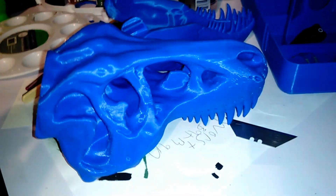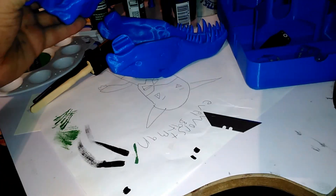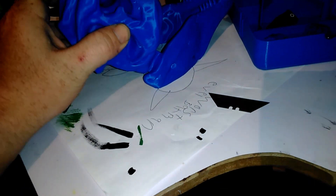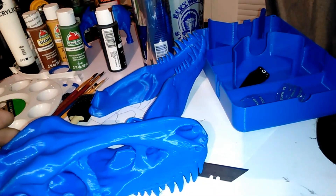This is a T-rex skeleton that I printed. Ever since I was real little and saw Jurassic Park for the first time, I've wanted a T-rex head. Let me put this thing together so I can show you guys.